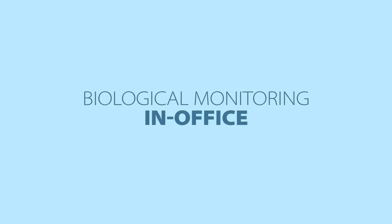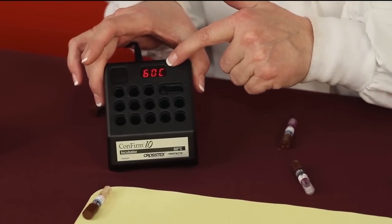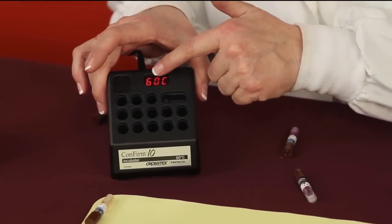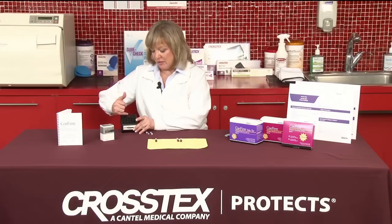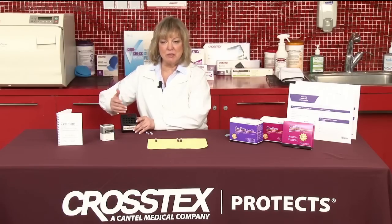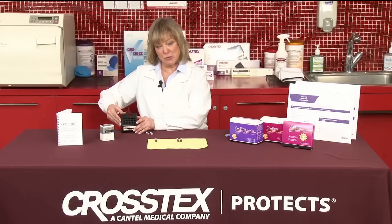Let's talk about the option of in-office first. When we plug in the black incubator, you'll see that an LED display appears. When it's first plugged in, this light is going to be flashing. When the light stops flashing, you will see a number of 60 degrees plus or minus 2, which means that the incubator has reached temperature.